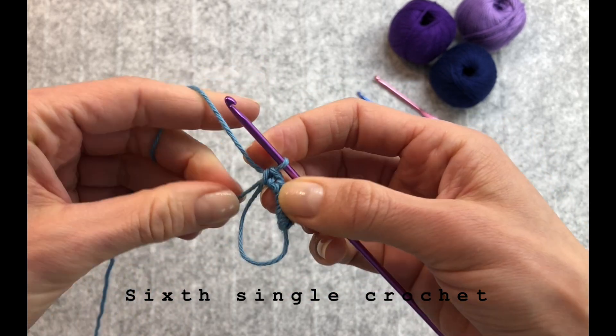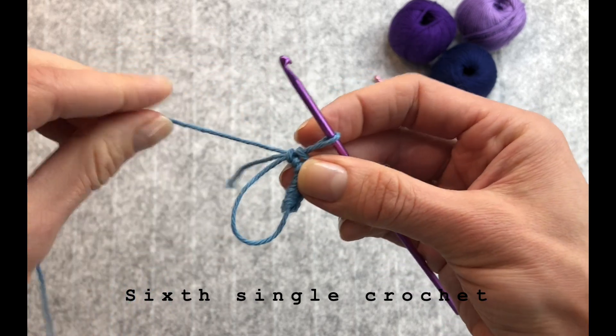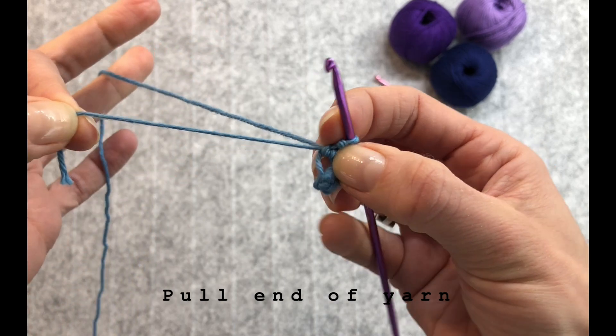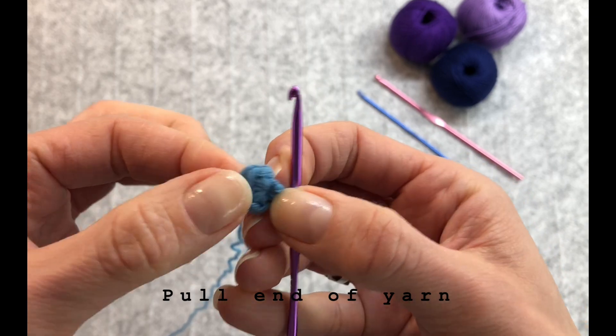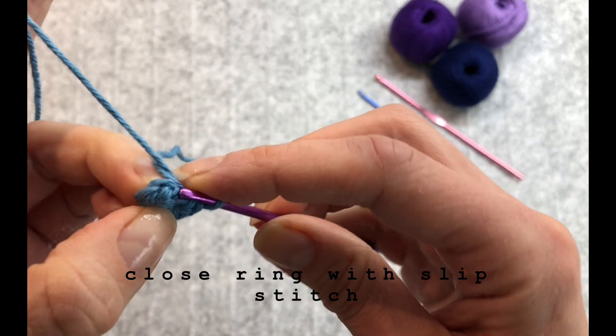Now you have six single crochets on your ring. You are ready to pull your tail yarn to bring the ring together. Pull. To finish this magic ring you have to do the final slip stitch.